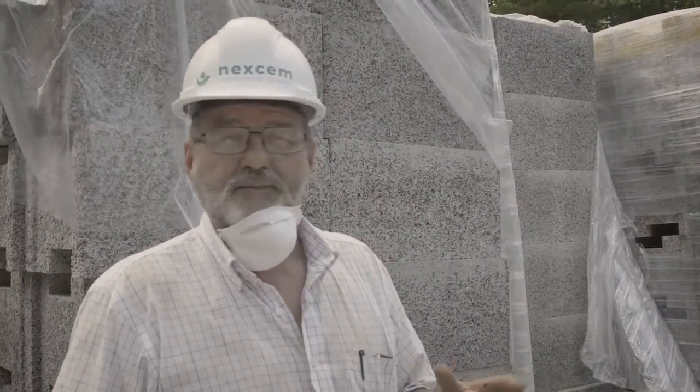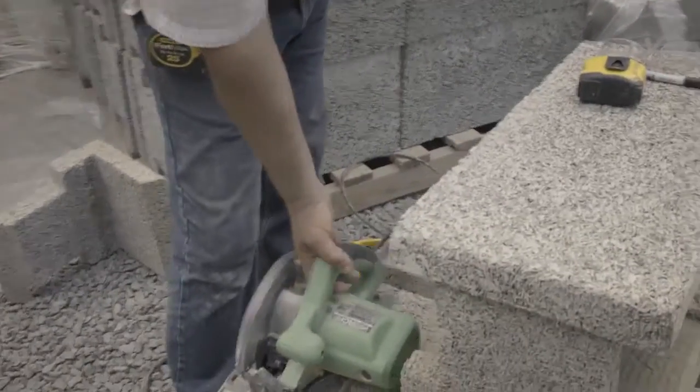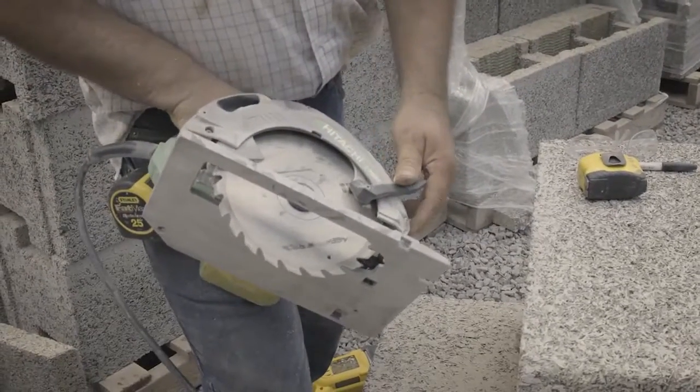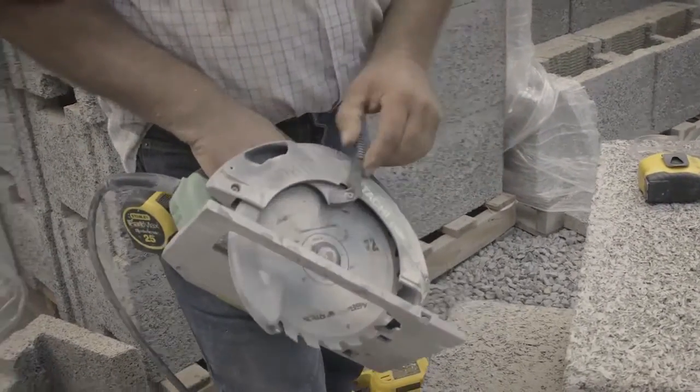It's simple to cut using basic woodworking tools. You can use a router, though we don't generally find a reason for that. A circular saw with an aggressive carbide blade is good — not a steel blade, it'll just burn up on you. The carbide will cut two or three houses with one blade.